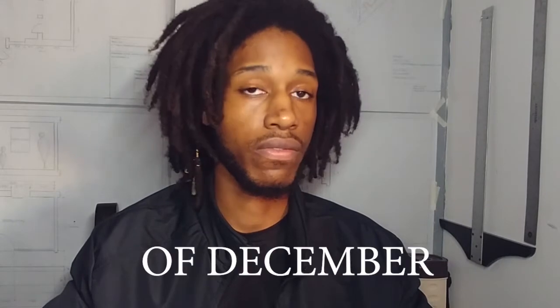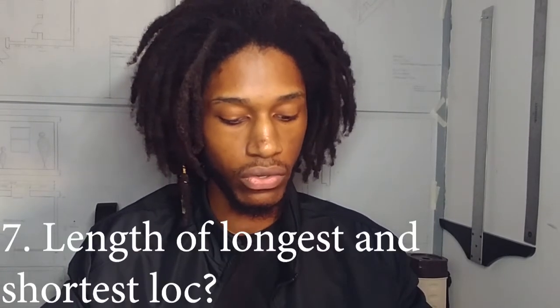Number six: how old are your locks? My locks are two years and one month old as of now — January 2018, started December 2016. Number seven: length of longest and shortest lock.